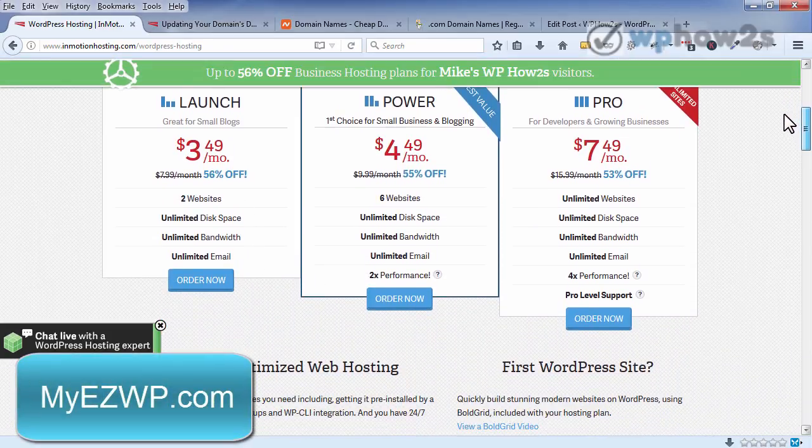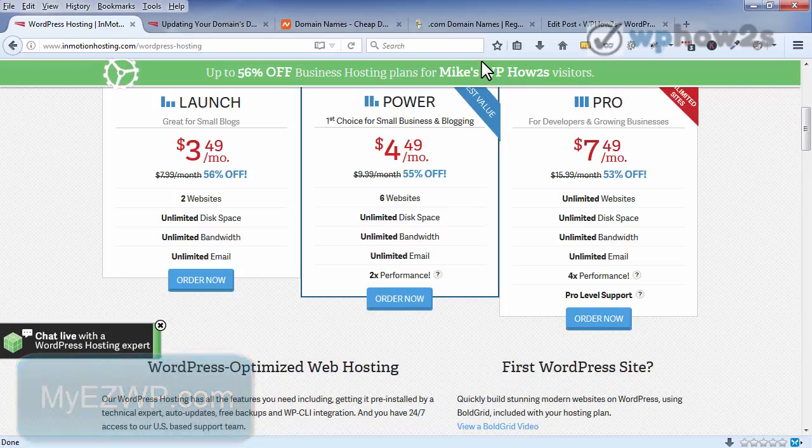I'll scroll down here — there it is right there, the page they made just for me. So a good option to consider if you happen to need web hosting.